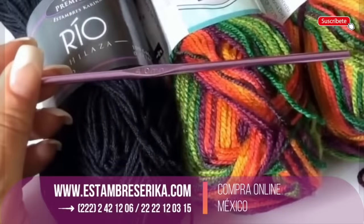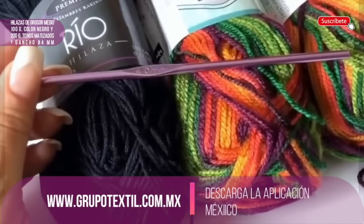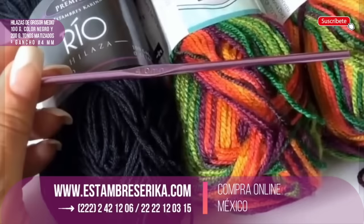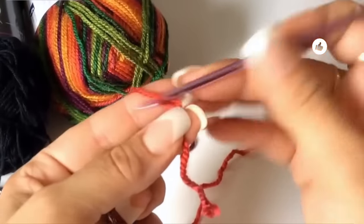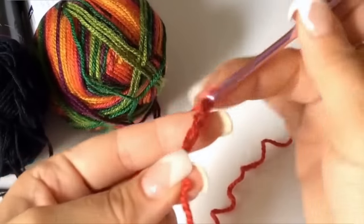I will give you the material list. We will use 100 grams in black for the back — this material will be a light material. For the front we are going to use 200 grams in shades of different colors: orange, purple, and green. We are going to use the hook number four millimeters. With one thread and the hook we are going to start making 40 chains. This material is between light and medium weight yarn and it comes in different colors.